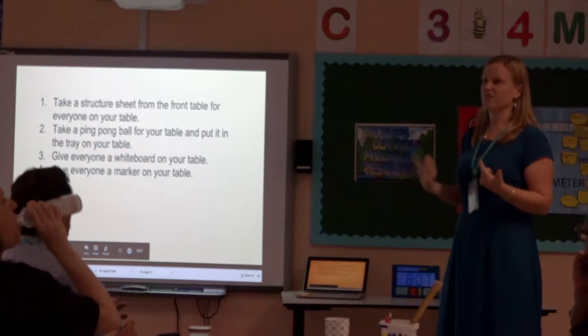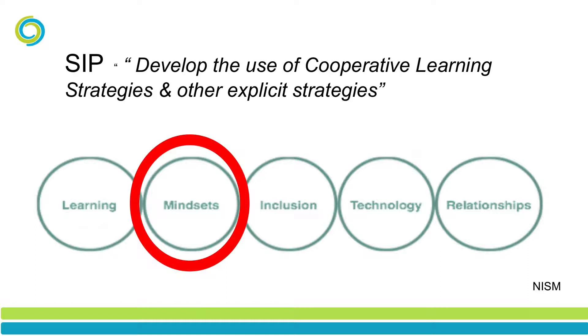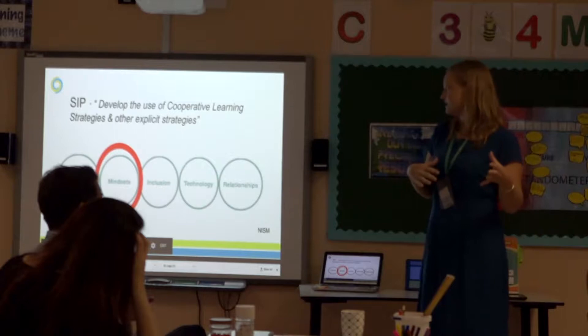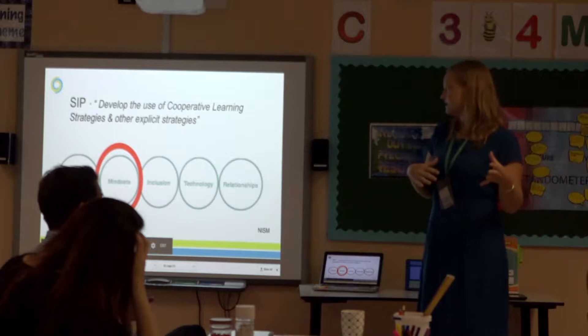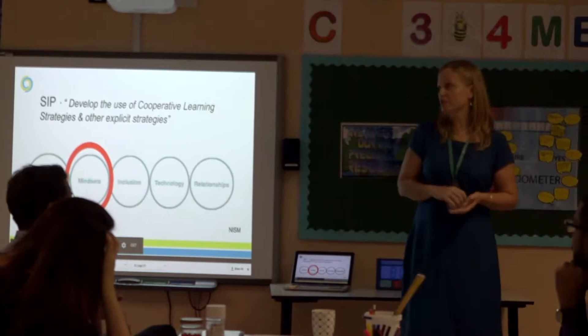In this school improvement plan under mindset, we have developed the use of cooperative learning strategies and other explicit strategies. What we're doing as a school now is developing this, so you as teachers will now be using the cooperative learning strategies in your classes - that's what we're doing with the school improvement plan. With these breakfast bites, the intention is that you feel confident to use these structures, and then the learners will feel confident, and throughout the school they'll be able to use them.